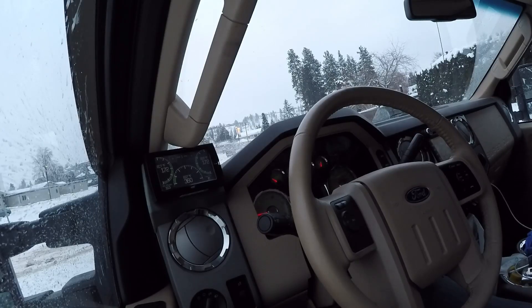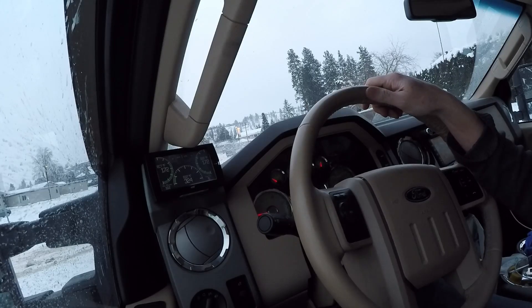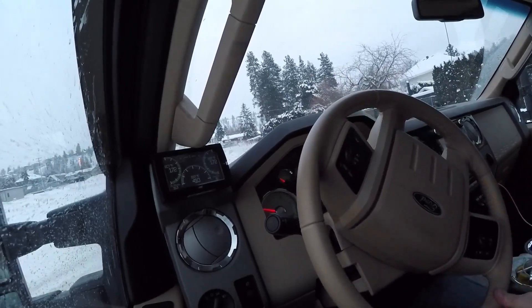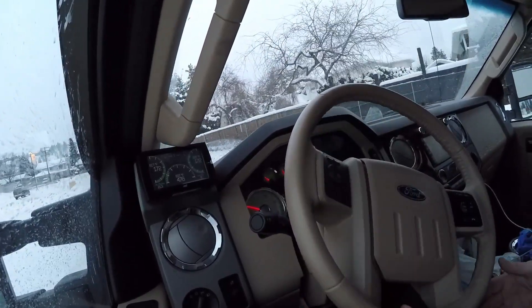Hey guys, just a quick little video going through the gears on the 453T in the 2009 Ford F-350. There are a few issues with full power shifts flaring and stuff that I need to tune, but just a quick video going through the gears in town here and the noise level and whatnot.